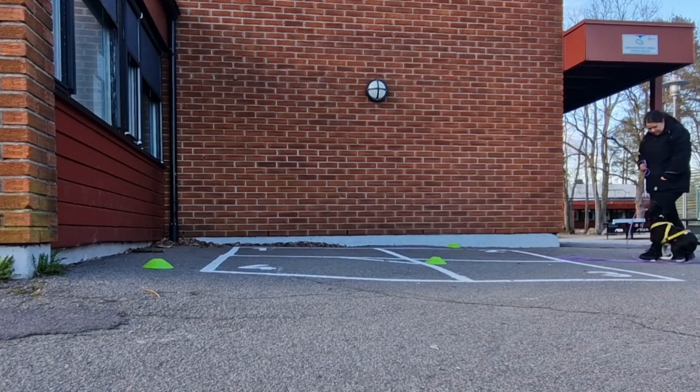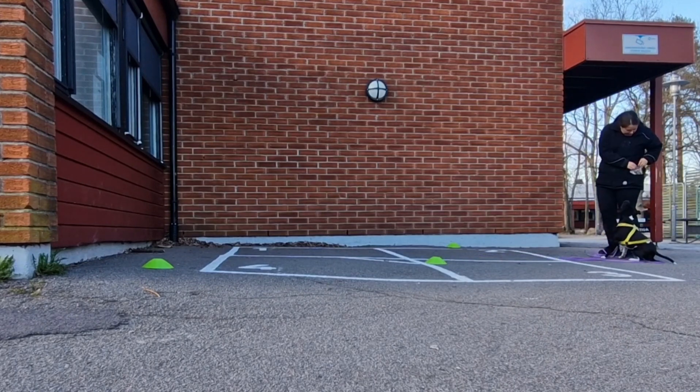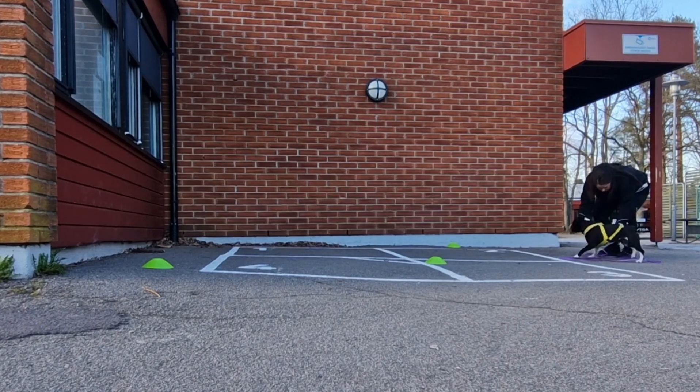Spring! Kjempebra! Wow! Det var bra! So good!